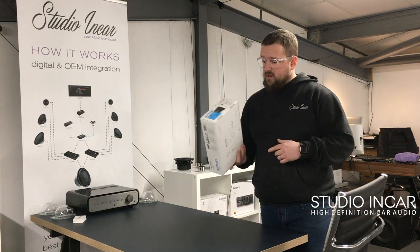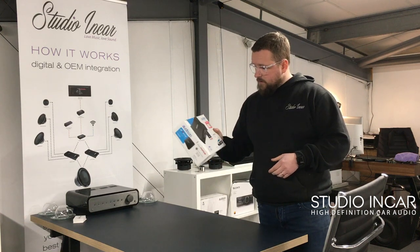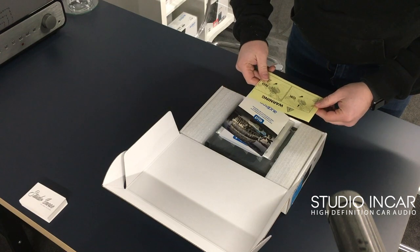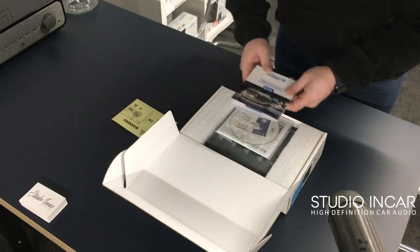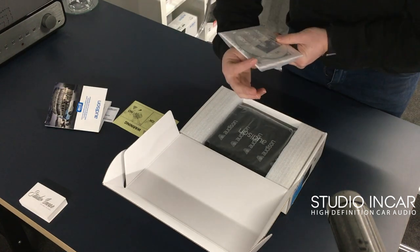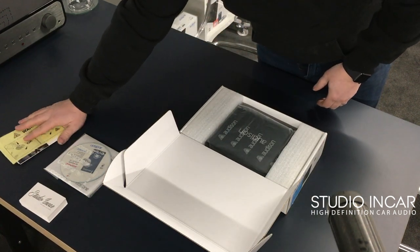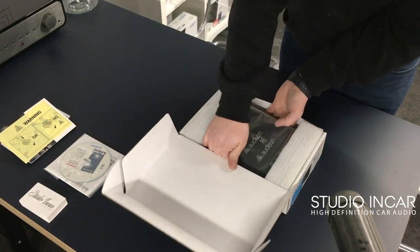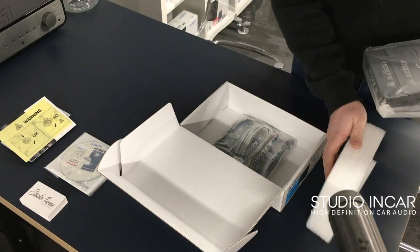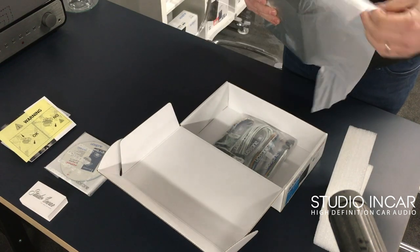I'm going to unbox this now — it's the first one in the UK and I've not opened it yet, so I don't really know what to expect. I think it might be a little bit bigger than the original 8.9, but certainly won't be too big. It is larger than the original 8.9 — it has to be really. It has to be quite small, but with three times the power there has to be some form of compromise.